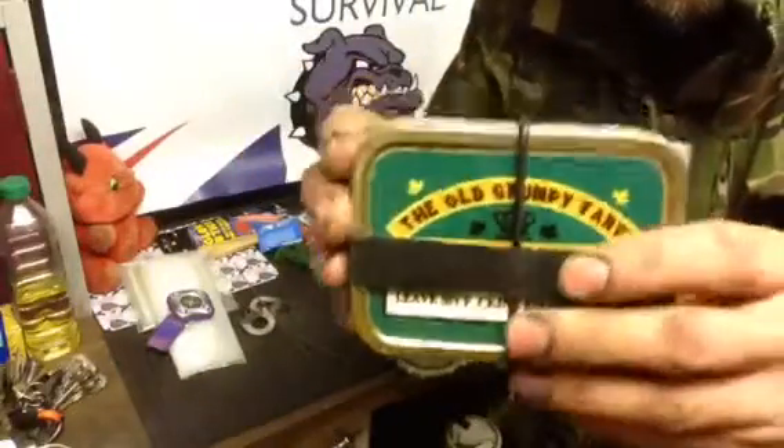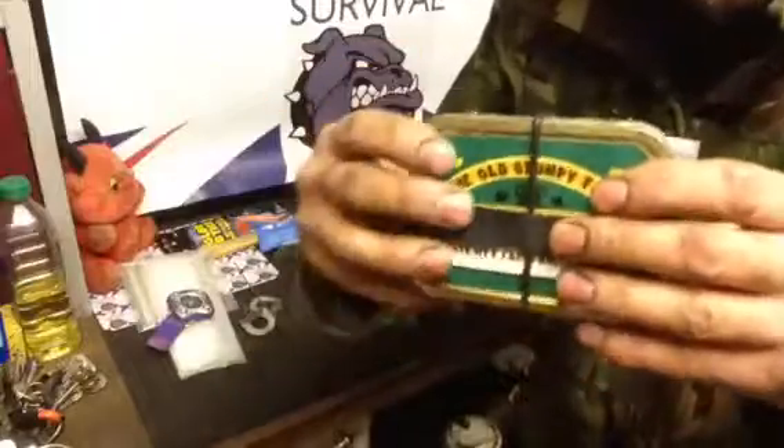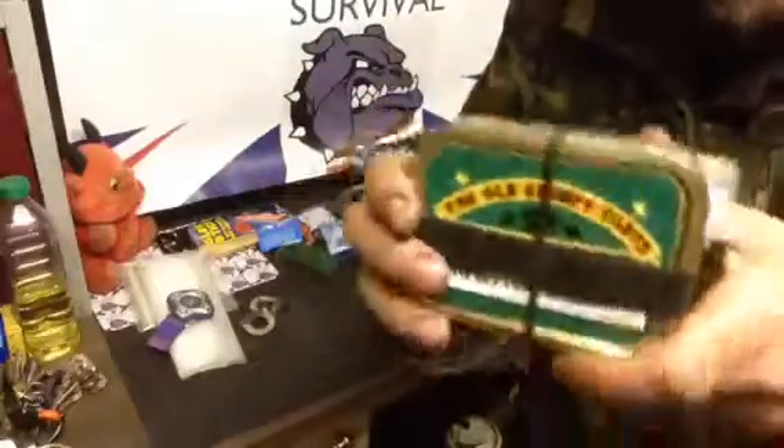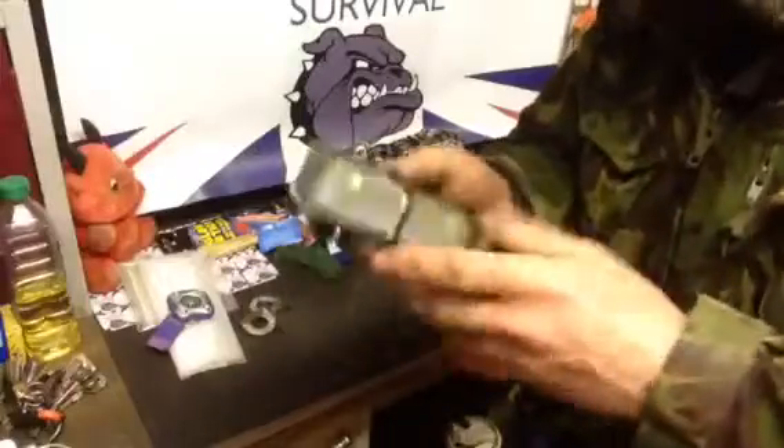If I was going further afield or planning ahead, I would carry my trusty survival tin. This is more comprehensive — there's a lot more gear in here than all of this stuff put together. Check out the video on it. A lot of stuff crammed in for how big it is, though it is heavier — everything has a payoff.